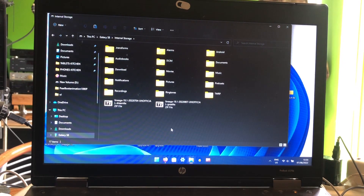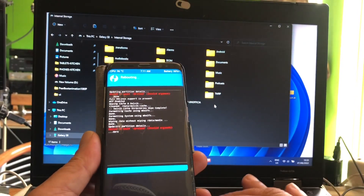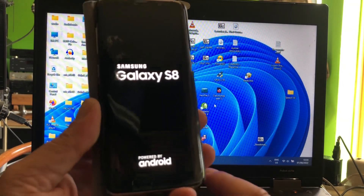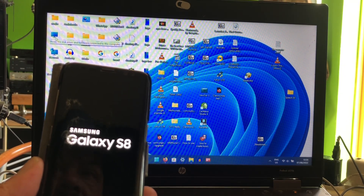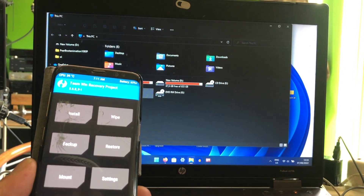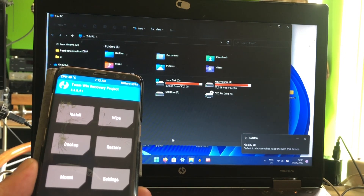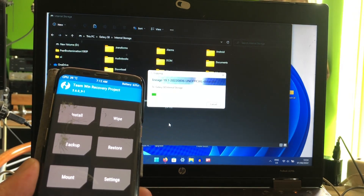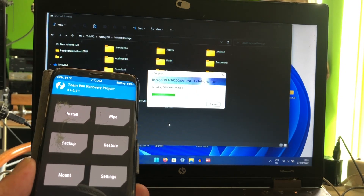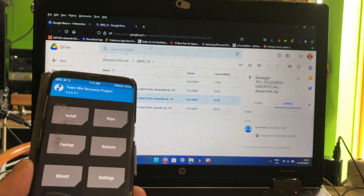I should reboot back into recovery before doing this, because I did the wipe. It will not go. So what you're going to do is reboot back into recovery after doing the wipe. And then we're going to go ahead and copy the file to the phone. You'll find it under your computer as soon as it connects. There you go.